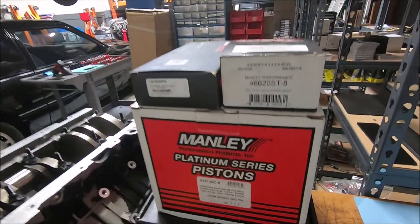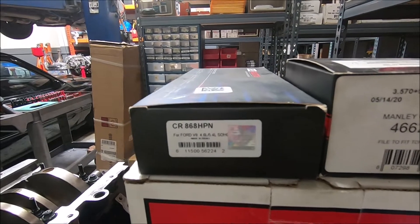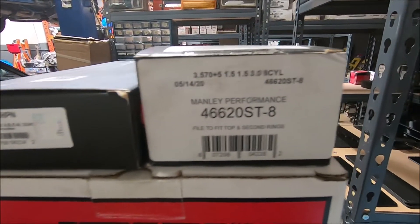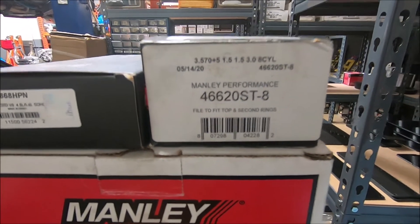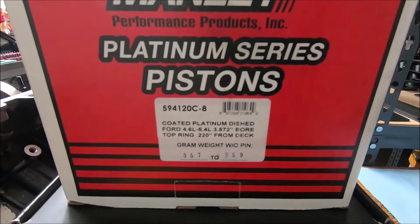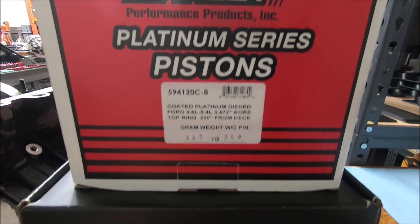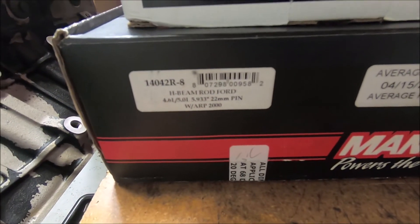Here are the parts we're going to be putting in — the pistons and the rods. Starting with King HP series part number CR868 HPN, Manly stainless steel top ring for 20-over pistons, Manly 11cc dish 20-over pistons, and Manly rods with ARP 2000 bolts.